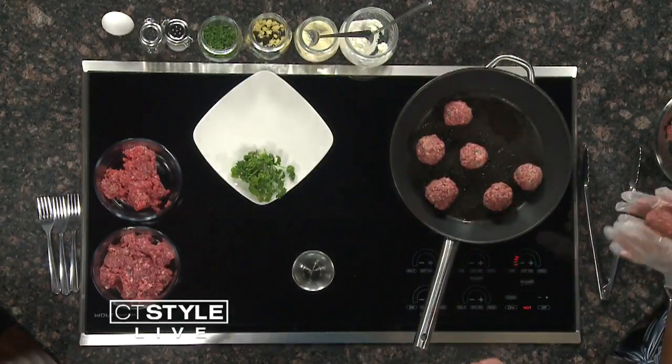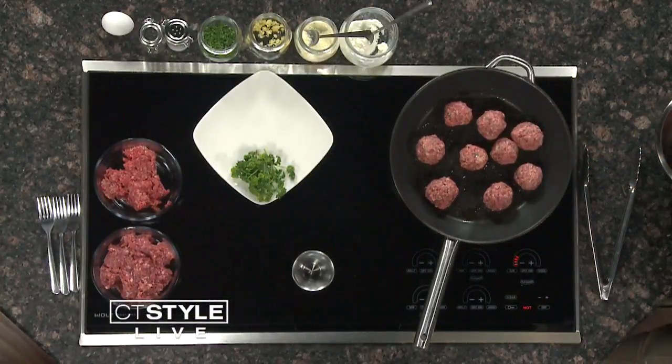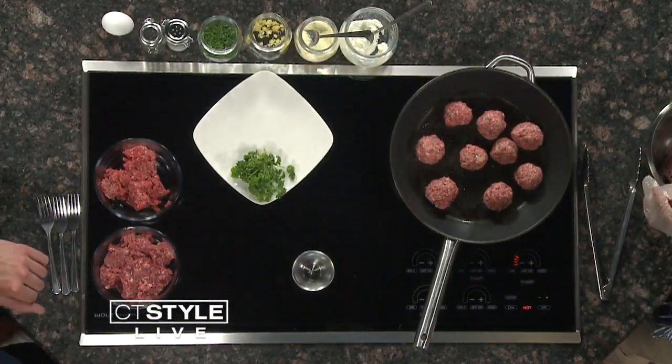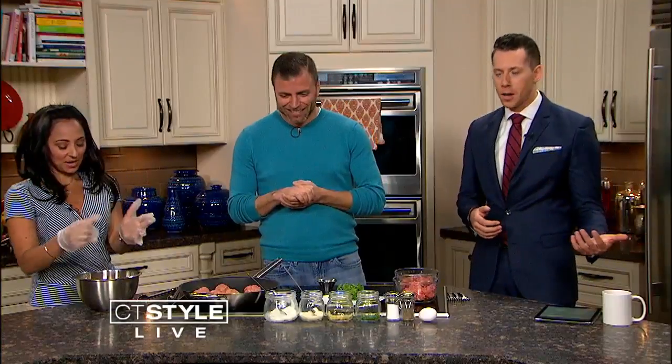Frying is definitely going to give you that nice seal of flavor that I grew up with and love. For Teresa — in the Barbara family, her mother does a mixture of veal and pork. She typically stays away from the beef because it's all about texture when it comes to meatballs, and that's a little bit softer. We've worked together for almost four years now — you'd think she would have brought in meatballs by now. She'll bring some in.